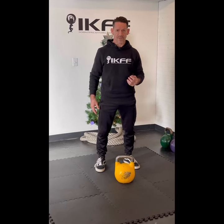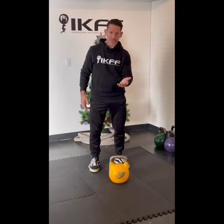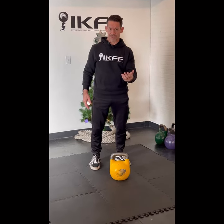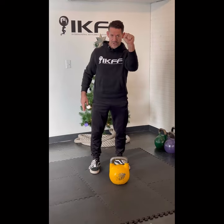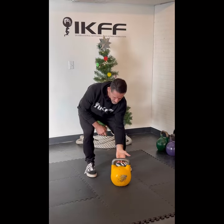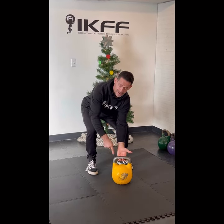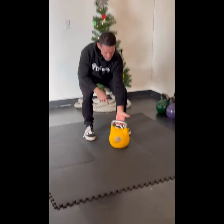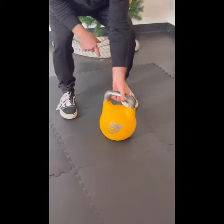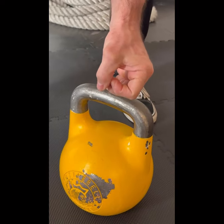Hi, I'm Steve Cotter and in this video I'm going to explain the grip position for the kettlebell swing as well as the angle of the hand. First, how to grip the kettlebell: we want to grip with the fingers — we're not squeezing with the palm, we're holding with the fingers. Place your middle finger on the center of the handle, make contact with all the fingers, and then secure the thumb over the first two fingers.